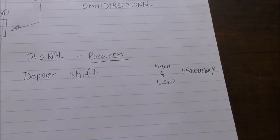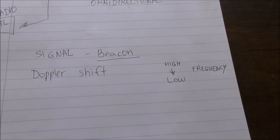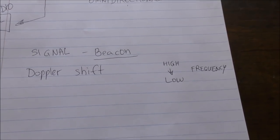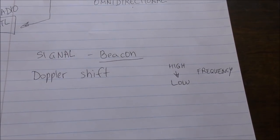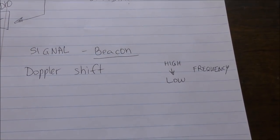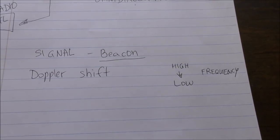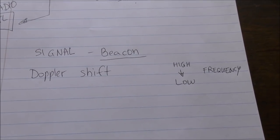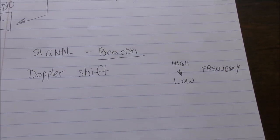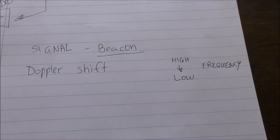The signals we are specifically looking for are beacon signals from satellites. The way that you can tell they are satellite signals is because they have a Doppler shift. What Doppler shift means is: when the satellite first comes out of the horizon, it's on a high frequency, and when it's at its peak and going down, it's going to be on a lower frequency. One of the signs of Doppler shift is you can see it on the graph — it is kind of tilted. So we're just going to look out for some signals and come back when we find one.